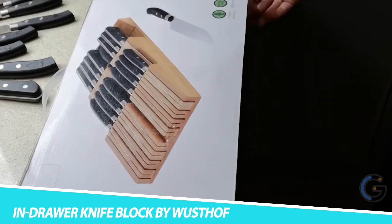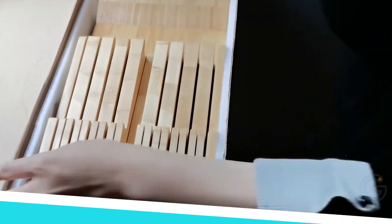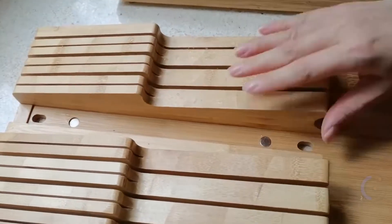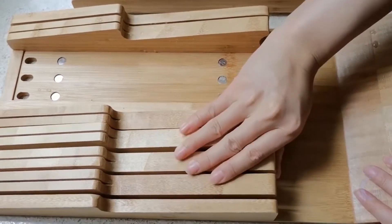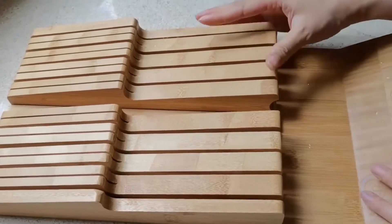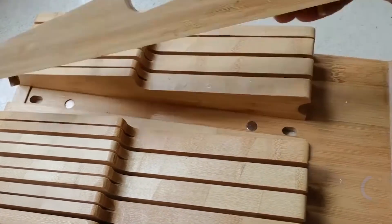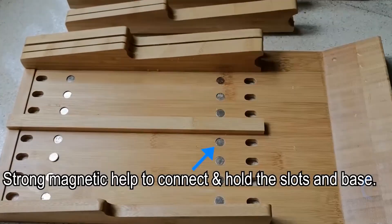In-Drawer Knife Block by Wusthof. Store your kitchen knives neatly — the in-drawer knife block by Wusthof not only provides great kitchen knife storage but also saves space on the countertop. The wooden rack is capable of stocking 14 knives at a time in a compact arrangement, leaving plenty of room in the drawer even after having it in place.